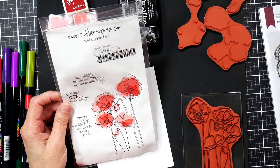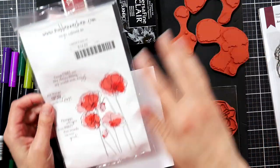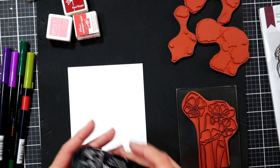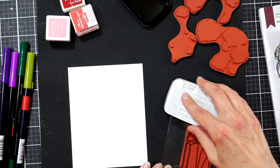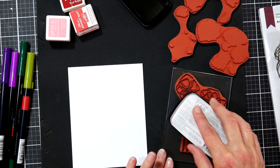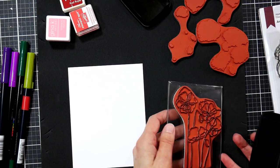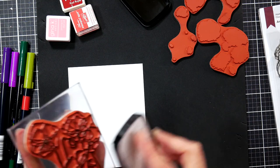I thought it would be fun to use this Rubbernecker set. It's got quite a few layers — an outline layer and then three colored layers to put on top. These are designed to look kind of like a watercolor, and it doesn't have to line up perfectly to look good. For your outline, you want a nice black ink. If I want a really crisp image I'll usually opt for a pigment ink — I really like Versamagic Claire, regular Versamagic, and Altenew's Obsidian Black. Make sure you ink up the entire stamp because re-lining it up won't be easy with a block.